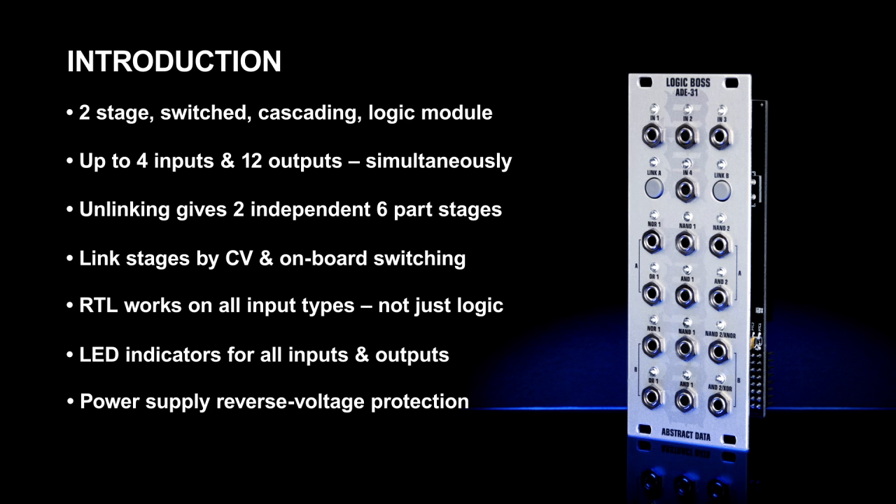As with all Abstract Data modules, the power supply is reverse voltage protected by polyfuses on each rail. The entire module fits comfortably into a 10hp wide, low profile build that will easily fit into even the shallowest racks.